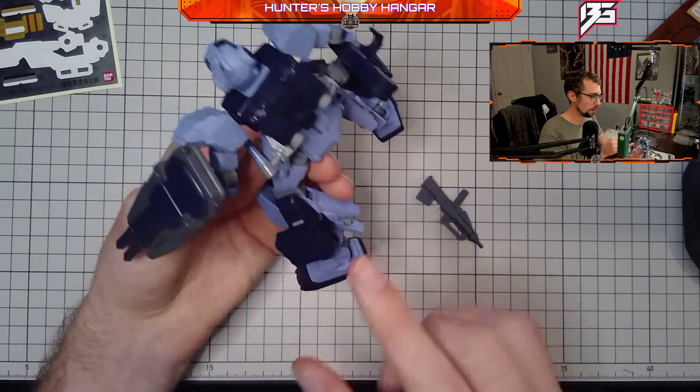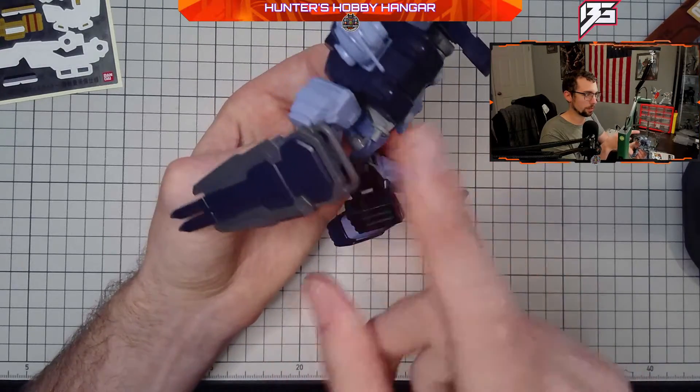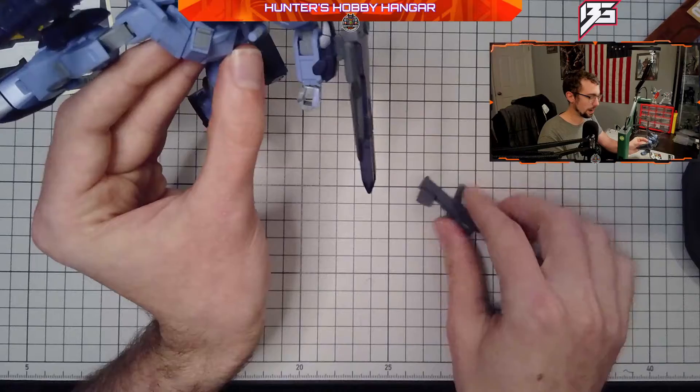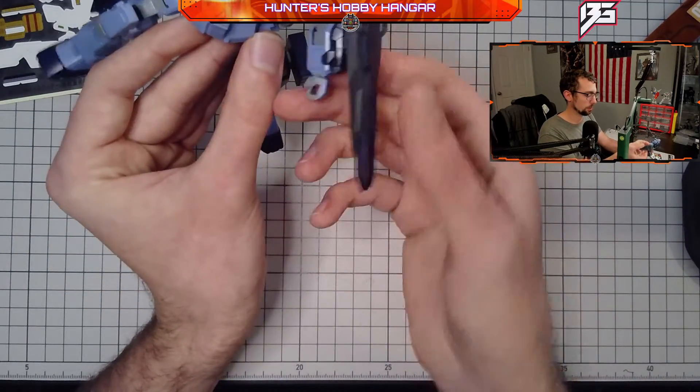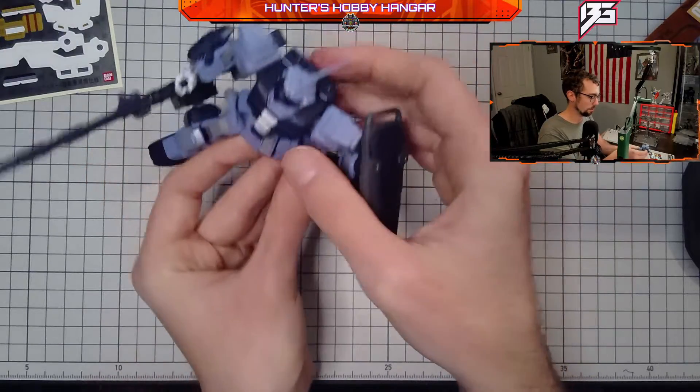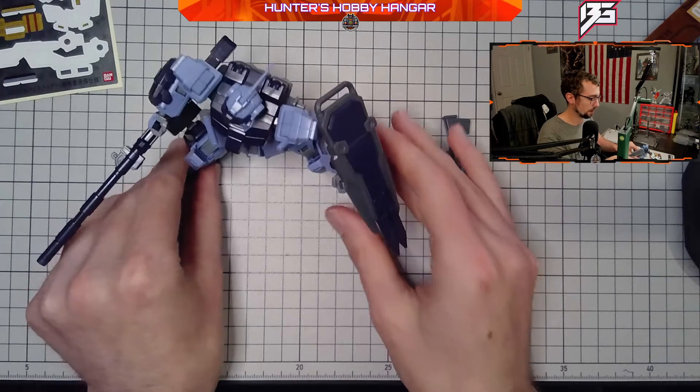Another cool feature is that it does have a spare support arm, which I'm going to use to put another weapon on the other side. So instead of having its 90mm cannon on one side, I'm probably going to have it dual-wielding essentially two really big cannons, which I think is going to look really sick as part of the strike team.